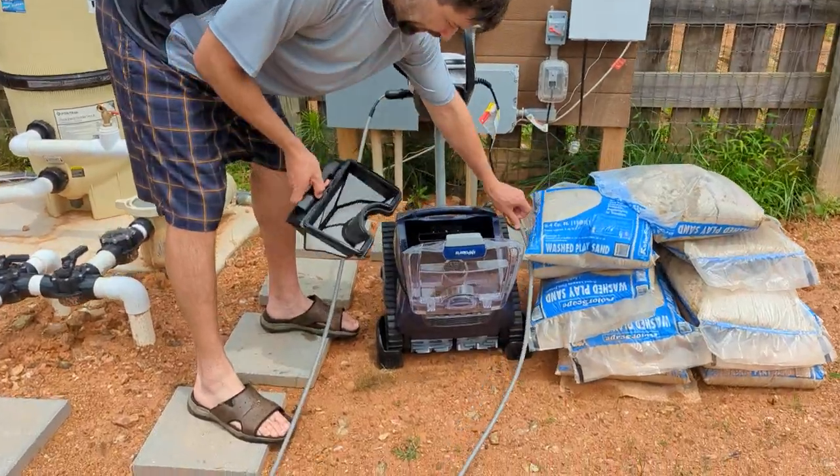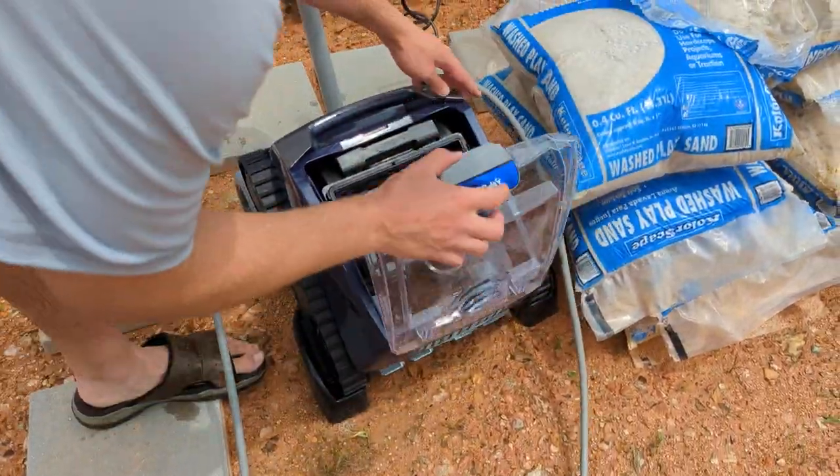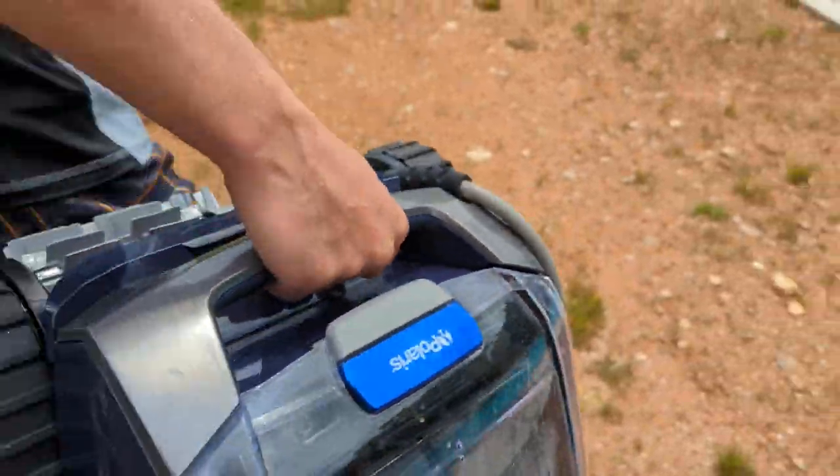This door opens up. Put this inside or take it out from here. Close that up. Put the handle here and pick it up. Take it over to the pool.